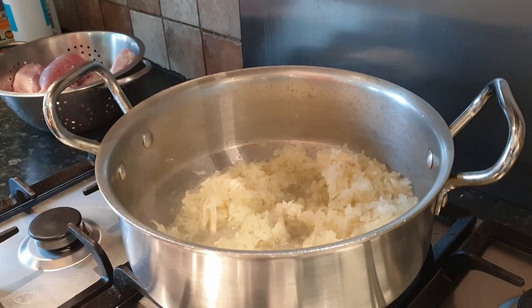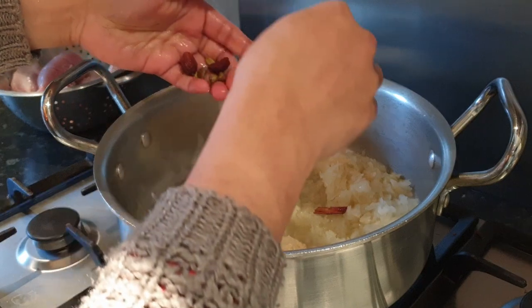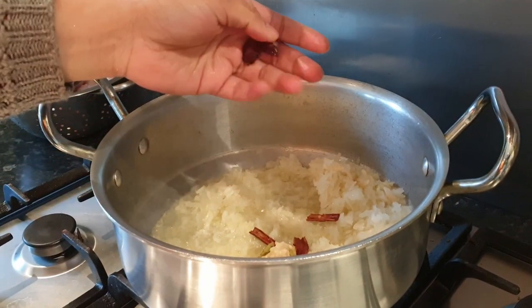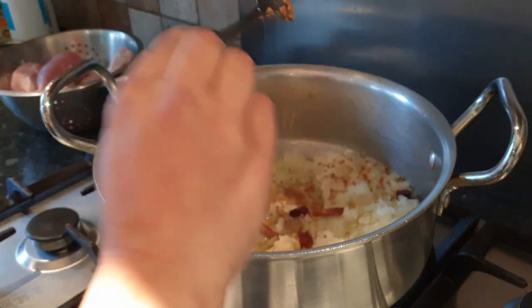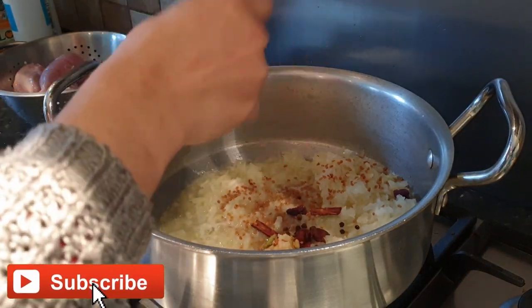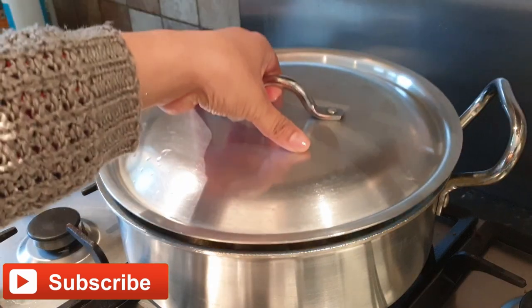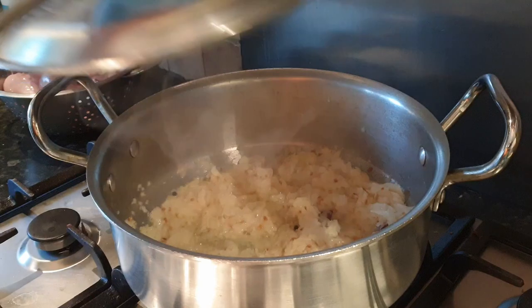Add two tablespoons of garlic and ginger paste, three cinnamon sticks, four to five green cardamom, and two black cardamom. Also add one tablespoon of methi and one teaspoon of black pepper.